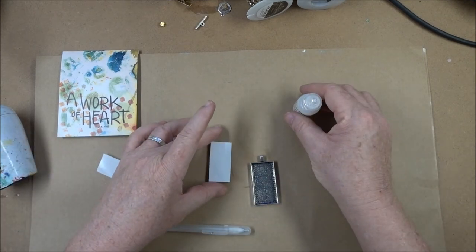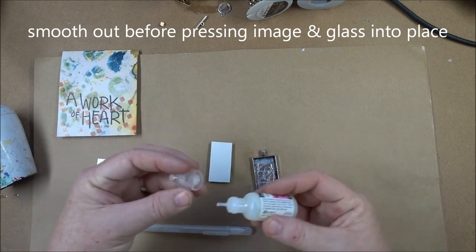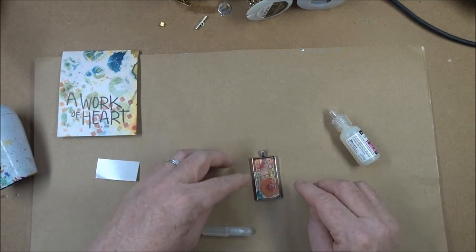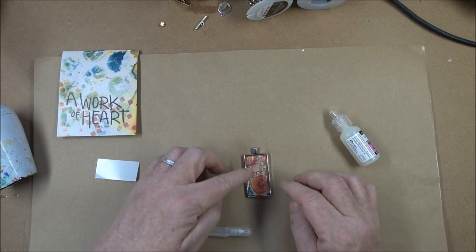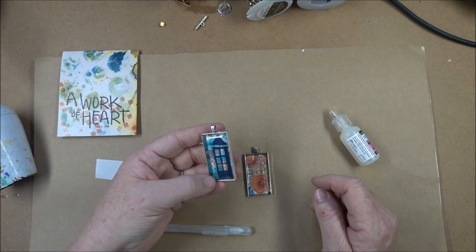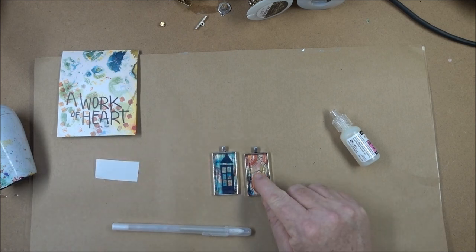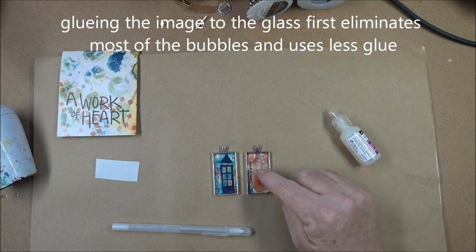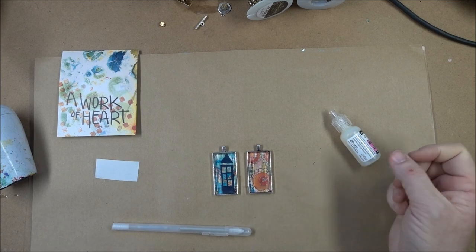I am going to add a little bit of adhesive into the tray itself just to secure it — more glossy accents into the tray — and I'm going to flip this over and put it in. Normally I put the image down first and then glue the glass over top, but I found that when I do that I have to use so much glue that it's too much. So I found that gluing over top first, allowing the glue to set to the glass, and then placing the image with the paper inside allows a much better coverage. So there you go.